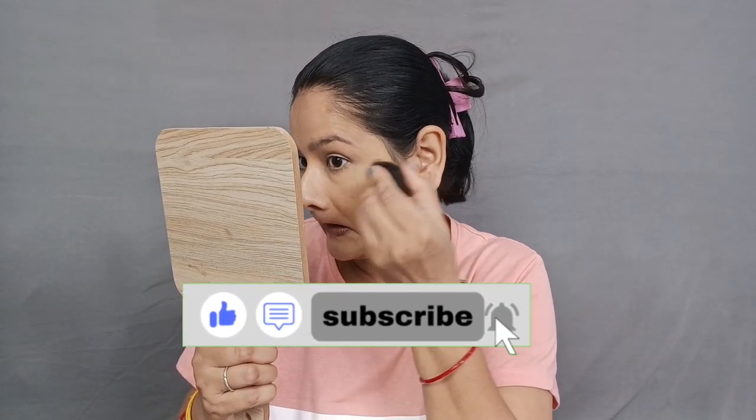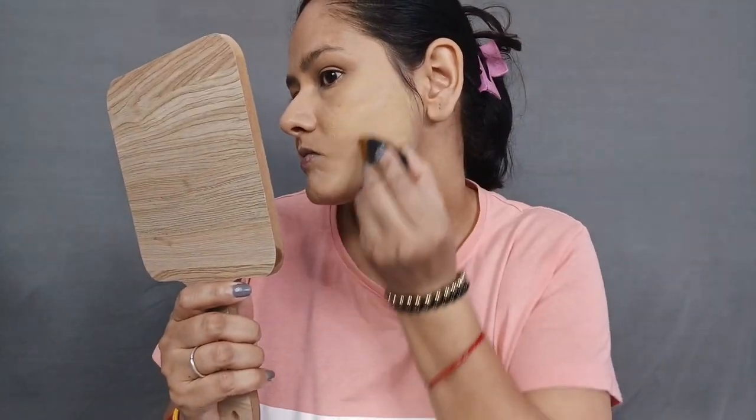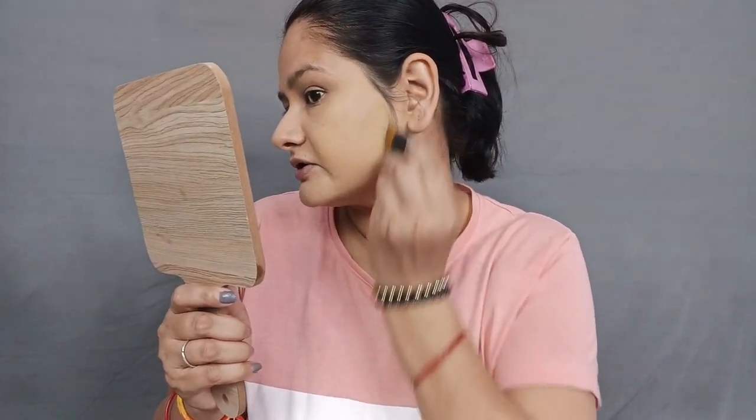Do you think I like it? I blend it very smoothly. Look — the product is more like a blender, but it's not really doing the job. I tried it. Okay guys, so my base is done.